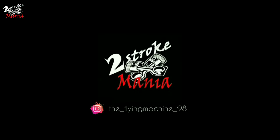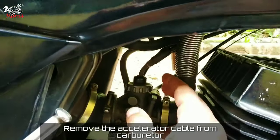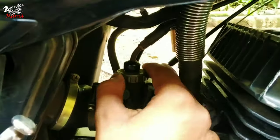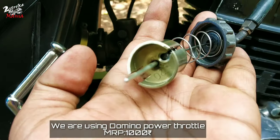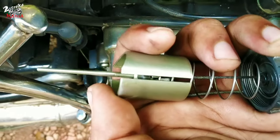We will remove the stock accelerator. We will use the Dominion Power Throttle, which is available for the car.